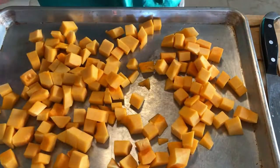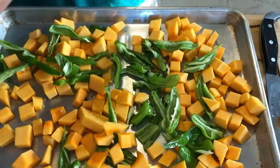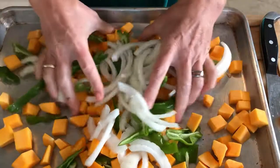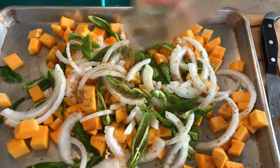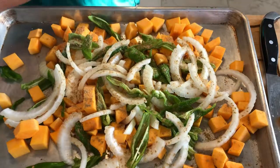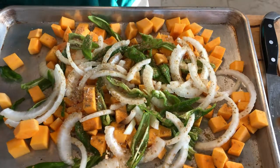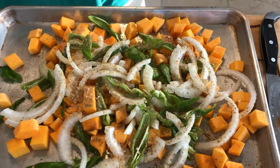We are going to start by putting one entire cubed squash on a tray. I'm also adding a bunch of shishito peppers and one sweet onion. I used shishito peppers because I had them on hand — that was the only reason. You can use regular multicolored peppers; that would be my normal choice. Now I'm putting cumin, salt and pepper, and garlic powder all over this. Be generous — it's okay to add a lot of flavor.